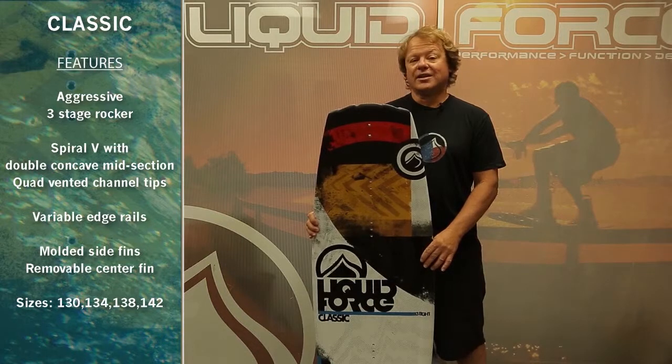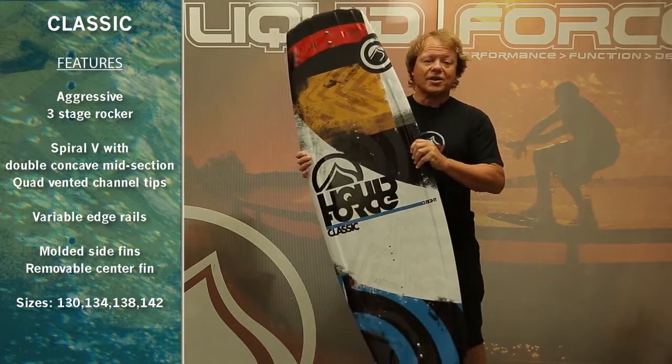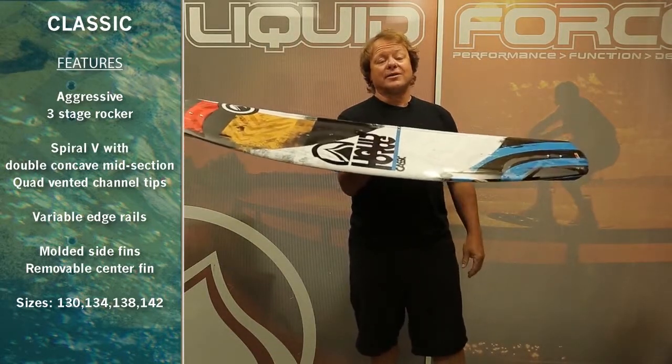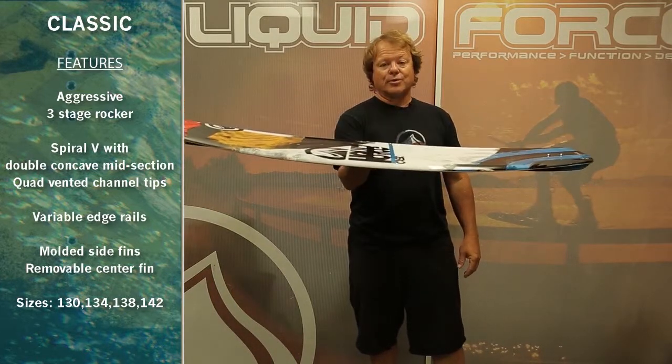Returning to the Liquid Force 2014 line is the Classic. This is Shawn Watson's Classic Pro model shape — a proven performer that's been under the feet of almost every rider on the Liquid Force team at one point or another, for a simple reason: the board works.